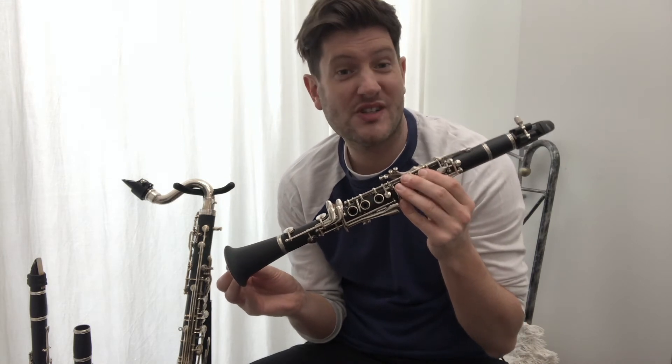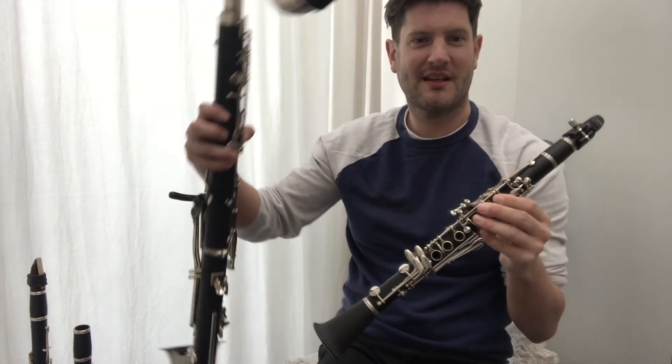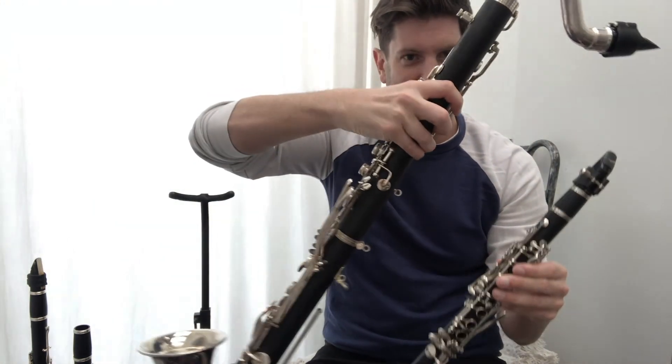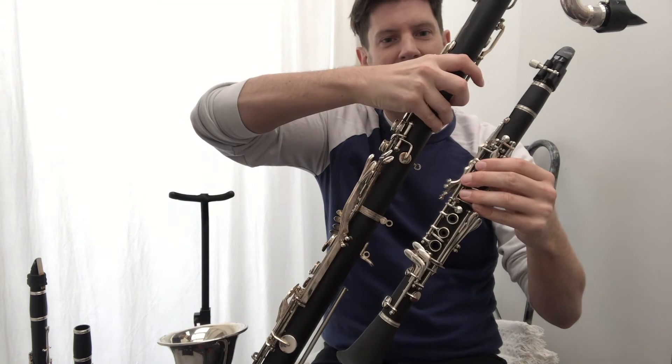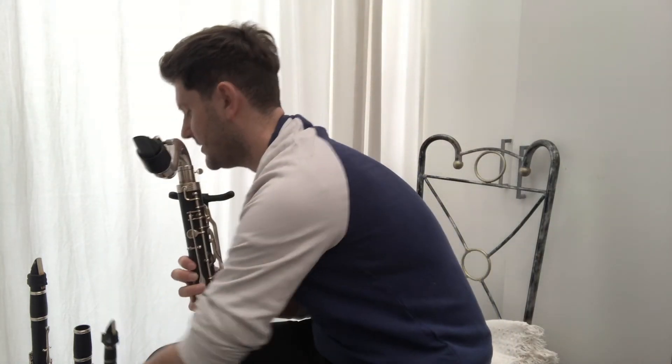To contrast with the E flat clarinet — the soprano clarinet — we have a larger instrument which some people think looks like a saxophone, but it's definitely a bass clarinet. You can see how big it is in comparison, and that just allows you to have a lot lower tone — let me play you a bit of that.